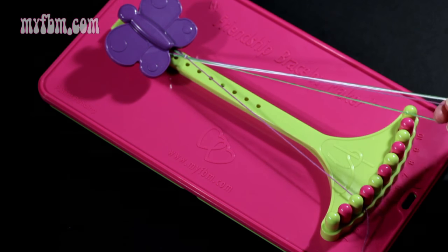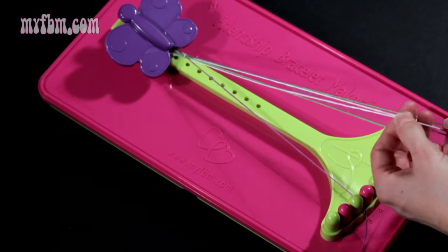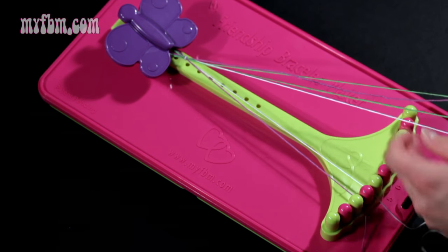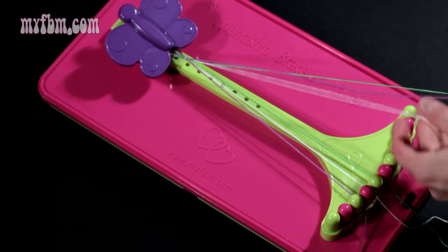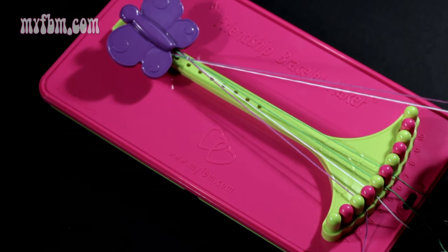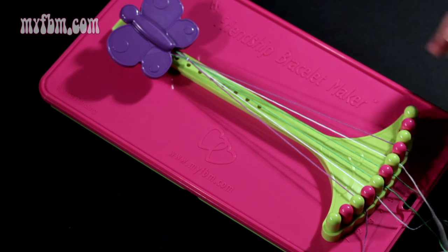I'm going to place purple in slot number three. I'm going to take white and place that in slot number four. I'm going to take a green and place it in slot number five, the other green strand in slot number six, white into slot number seven, and purple into slot number eight.